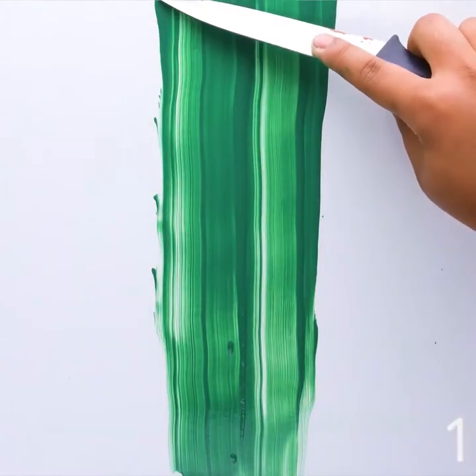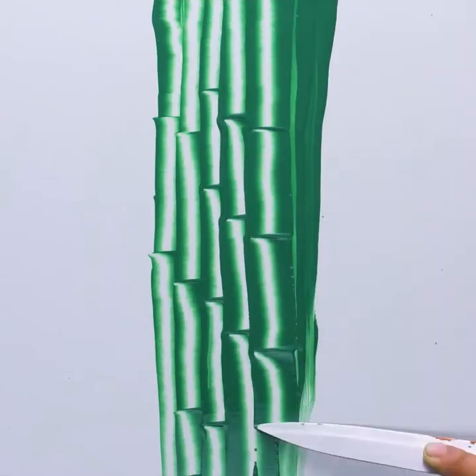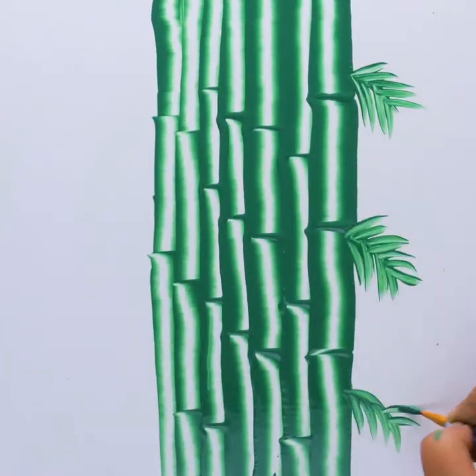Learn some painting tricks today and be the artist of tomorrow. See how you can perfectly draw bamboo trees using a knife?